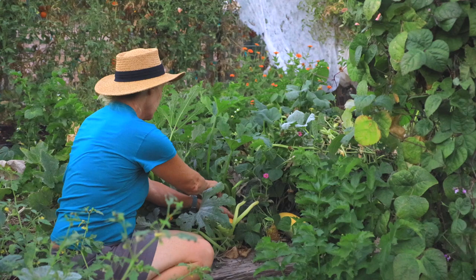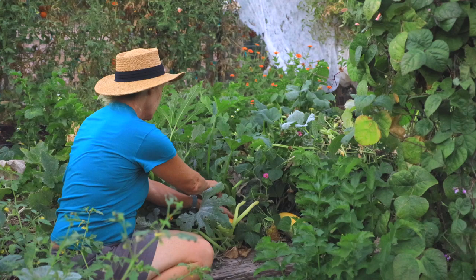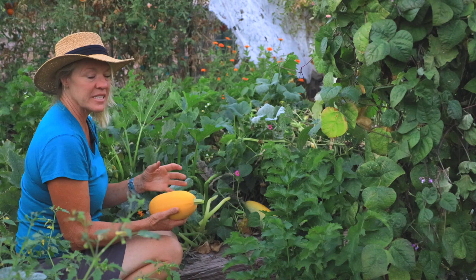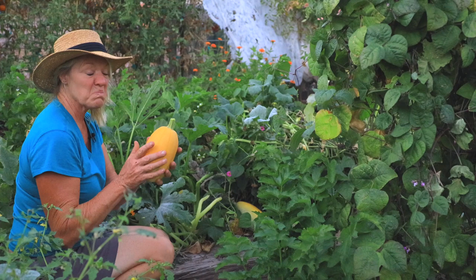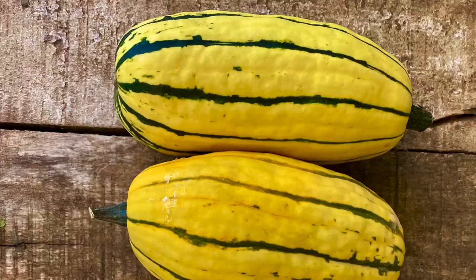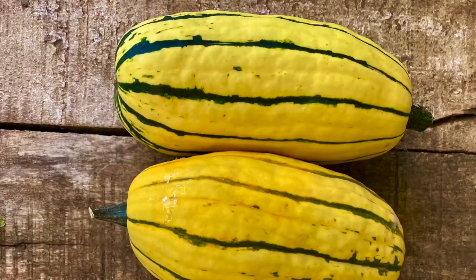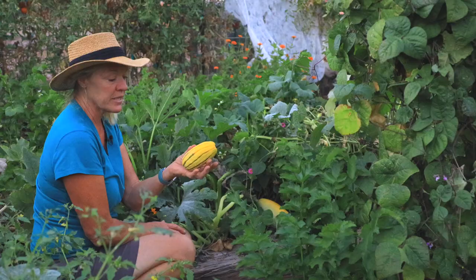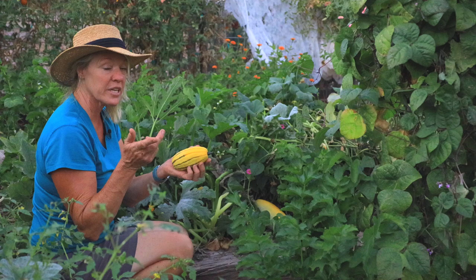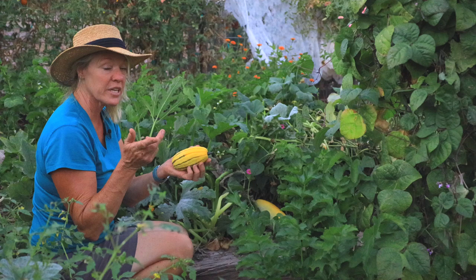Spaghetti squash is super easy to tell when it's ready — it develops a nice yellow color on all sides. This one here has a little bit of green on the bottom, so I'm going to leave it a little longer. It's never as good as when you let it fully develop and be vine-ripe. Spaghetti squash is an awesome winter vegetable that will last you easily until March and sometimes longer if you cure it properly. There's also some delicata squash all throughout here — just little bush varieties. Generally off one plant you get about 12 to 15 of these little squashes. They're kind of a single serving, and you can eat the skins on these as well. Bush varieties don't take up as much room, so if you don't have a big garden, that's a really good option.